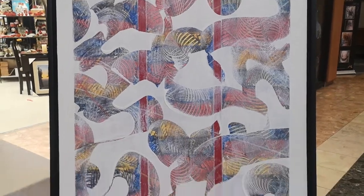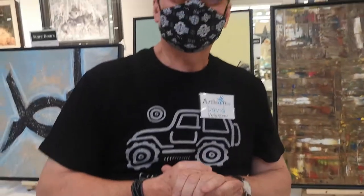So those are our paintings today. We're at the Artisan Centre in Peterborough, and I'm happy to talk with you. Thank you very much.